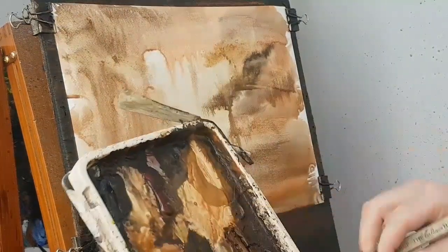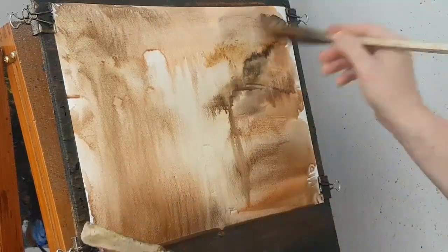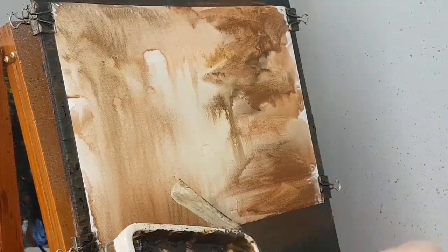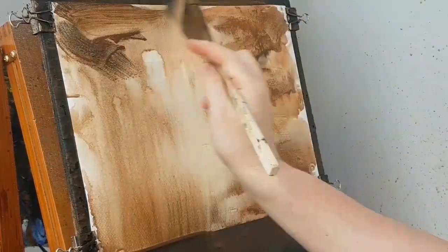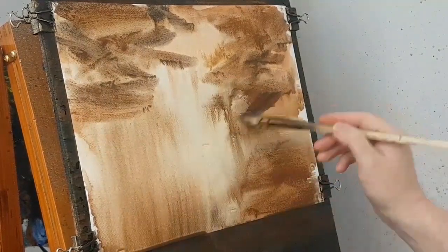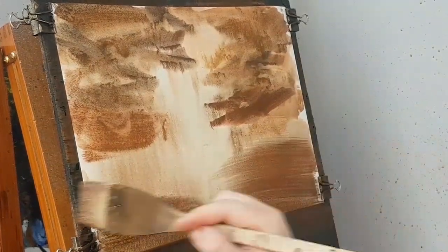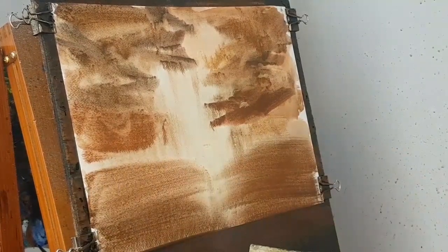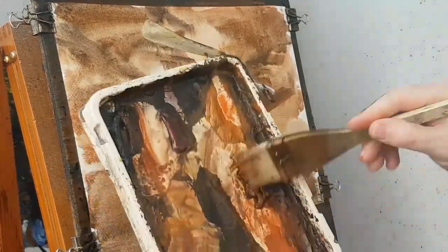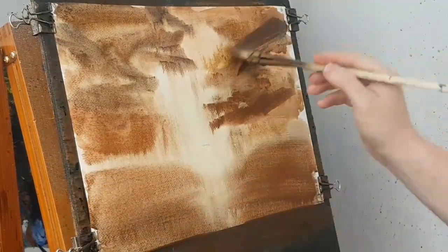So I'm going to go Raw Sienna, a bit of light red. Get a bit of Payne's Grey in there as well — sort of dark mix going. A bit of Burnt Umber, Payne's Grey, a bit more on this side. And I'm trying to create a dramatic sky effect, sort of central lit area coming down, sort of reflecting off the land somewhere. A bit of Burnt Umber, a bit of light red, Payne's Grey, just a touch more water, just to loosen everything up a bit.